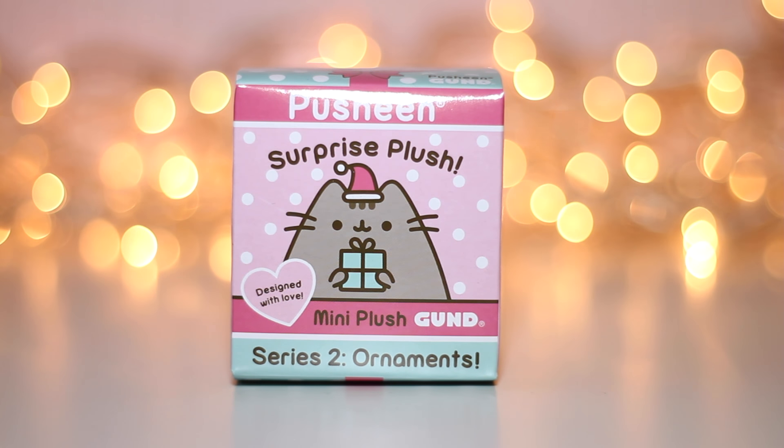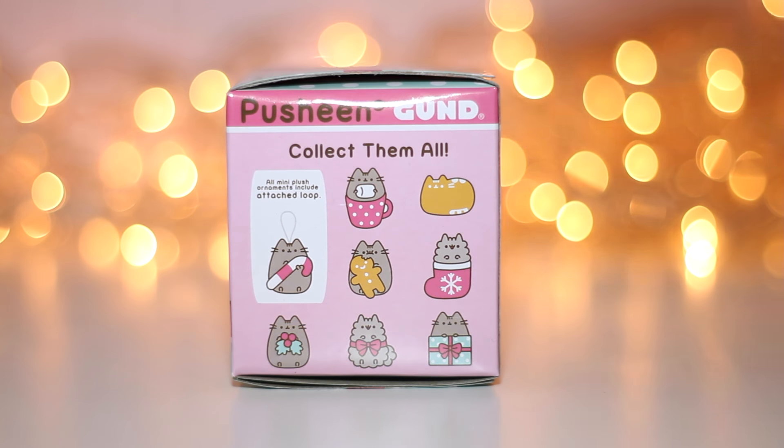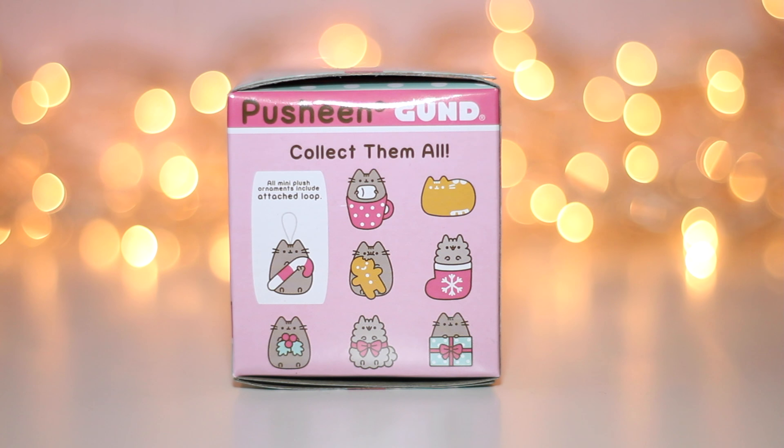Series 2 is called Ornaments and we can get 6 Pusheen characters and 2 Stormy characters in it. Stormy is a little sister to Pusheen. So let's open up the first box — I can't wait!